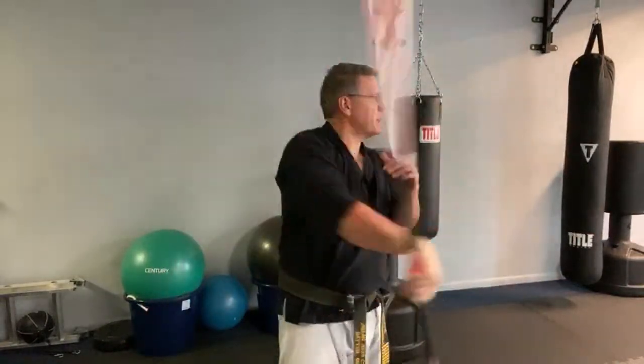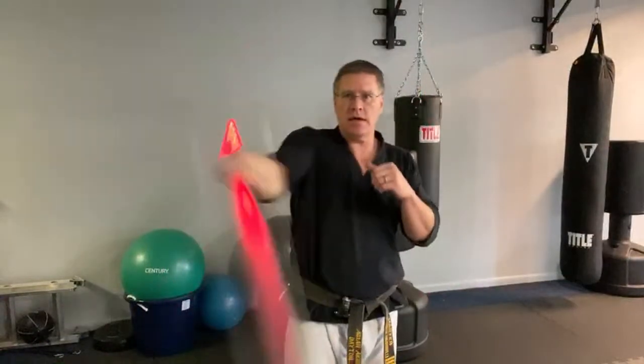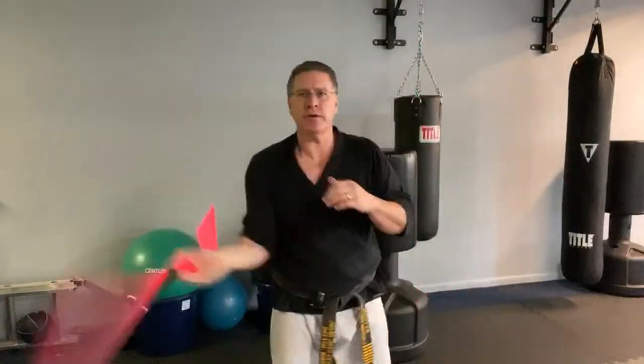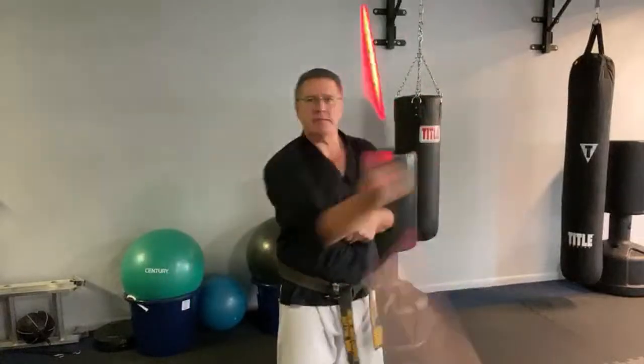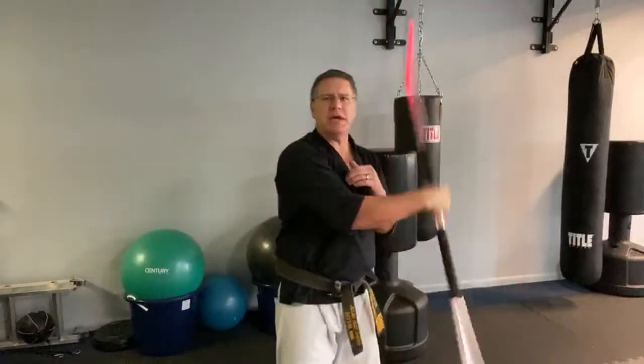You're going to slowly start to speed it up. Pull your stomach up and in, abs tight. Turn your shoulders a little bit, your hips a little bit — that's where your speed is going to come from.